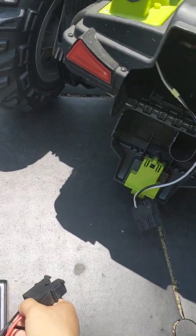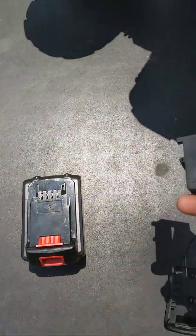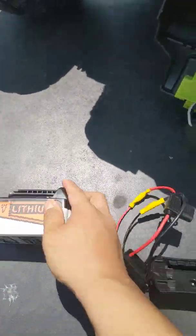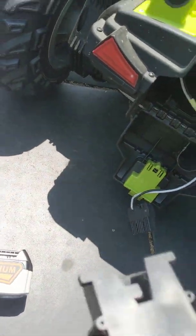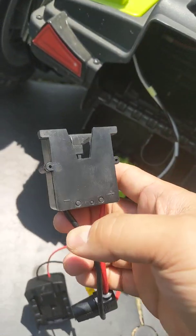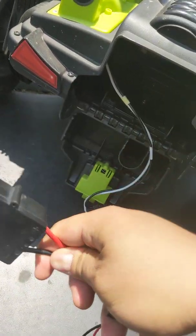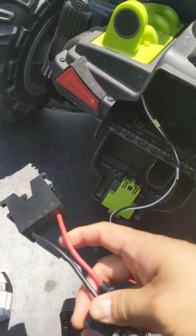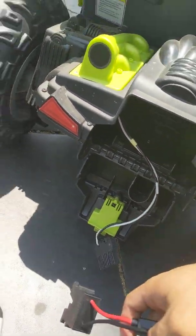I recently upgraded my son's power wheels with a lithium battery — a drill battery. There weren't that many tutorials on YouTube that I found, so I figured I should just make one. A comprehensive guide you can follow exactly, and you'll be able to upgrade your son's or daughter's power wheels and be their hero dad.